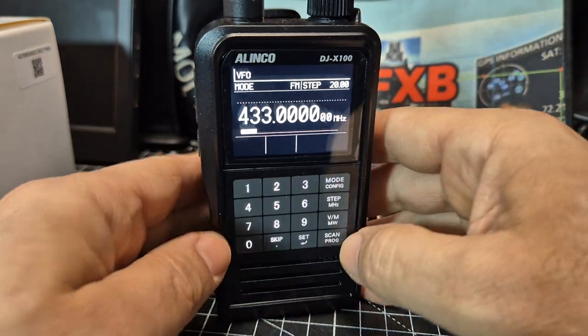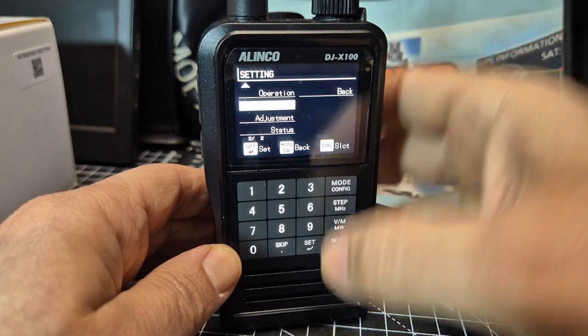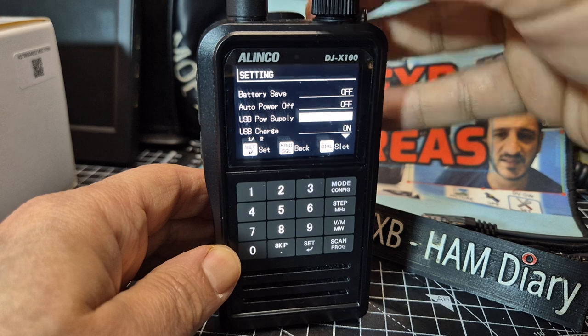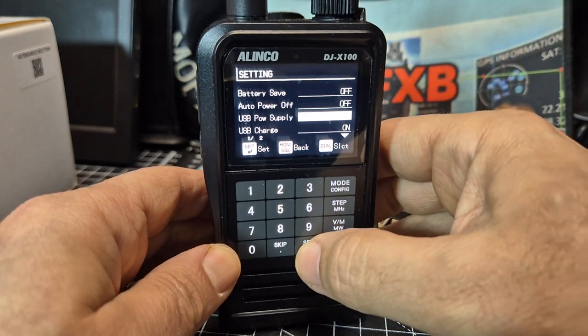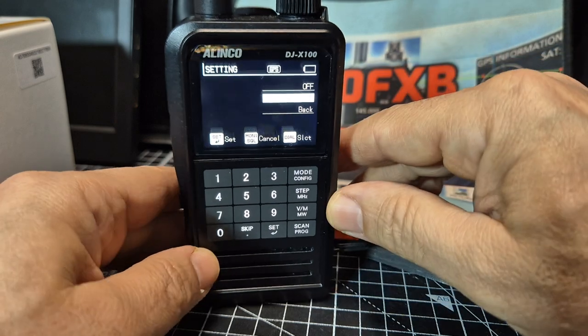That was fine. So then I could go into the menu, turn the knob until you see power, set, and then turn charging back on. Now it charges if I just connect the lead, and it's charging in the normal way.